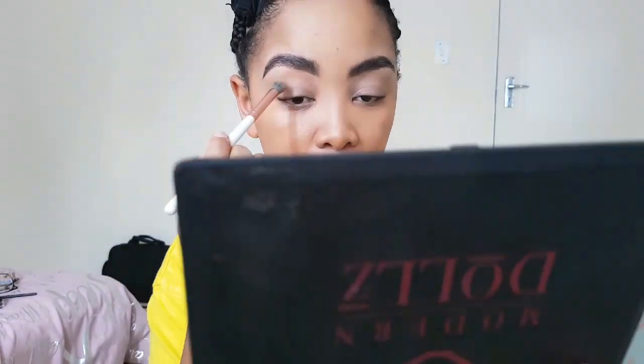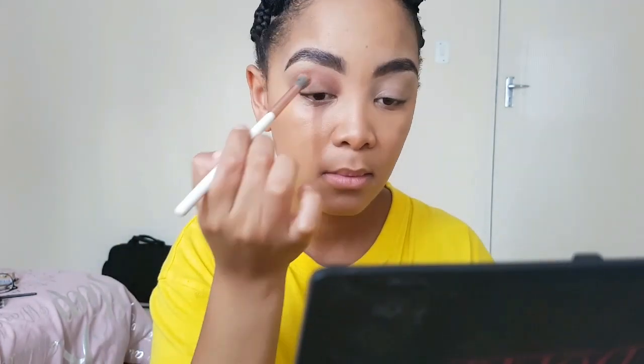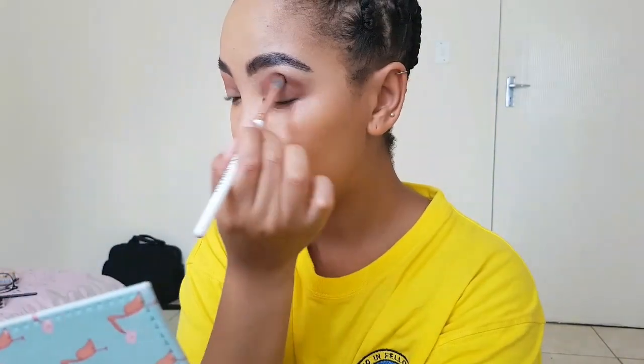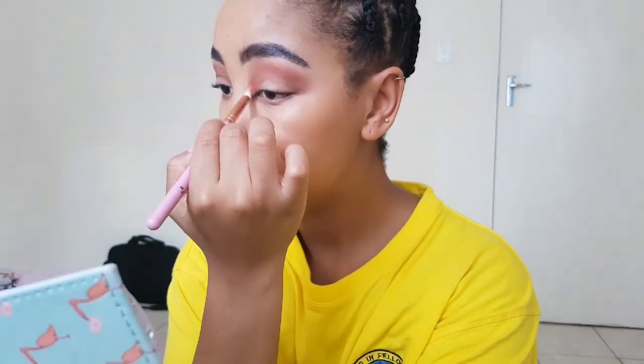Then I'm going to use this oldie but goodie beauty palette — it's by Modern Dolls, you can find them on Instagram. I'm going to use this brownish, beautiful bronzy color and place that all over my lid. I actually didn't use a transition shade because I didn't need to. What's great about this palette is that it blends so well.